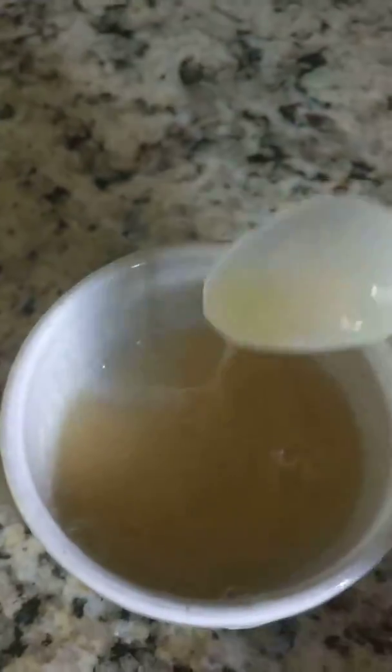Hey guys, so today we're making slime out of shampoo. I don't know if this is going to work or not. It's a testing video, but we're going to try it. I watched it on YouTube and it worked for the people that did it, so I'm trying it today.